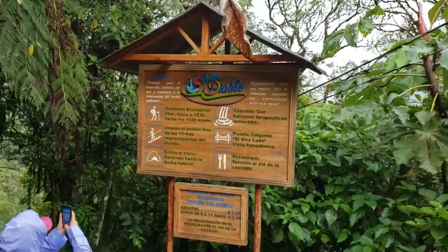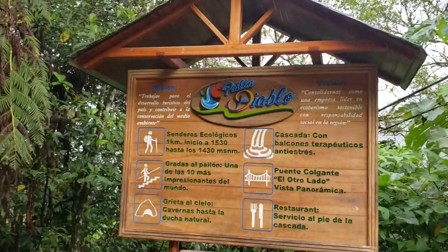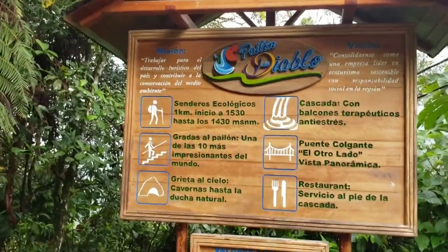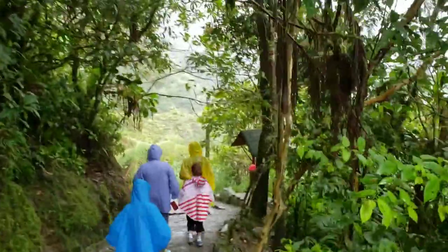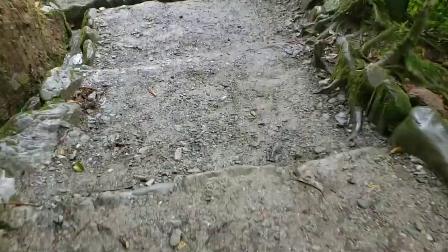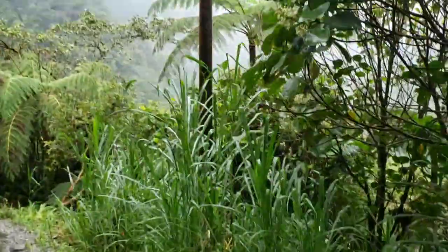So as we are getting to the biggest waterfall, this is Pylon del Diablo. We got a poncho because it's very wet and very rainy, and this is the terrain you gotta walk in right here. It's rocky, it's muddy, it's wet, it's very steep, so you gotta make sure you're careful where you're walking.